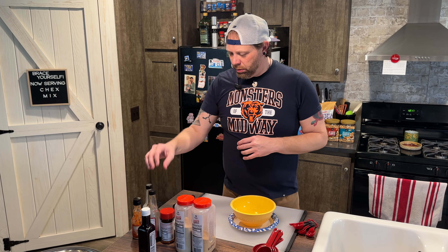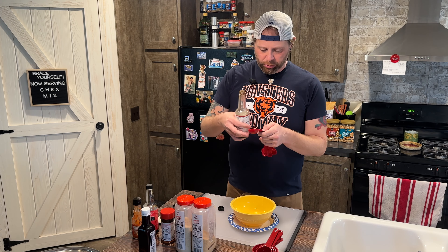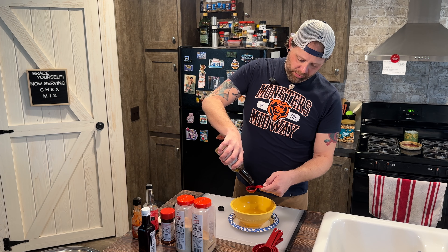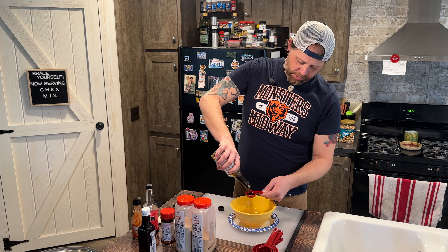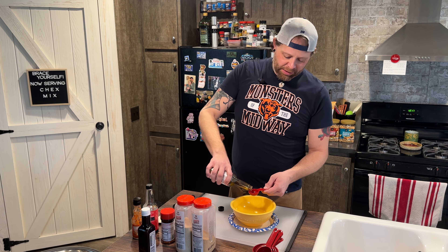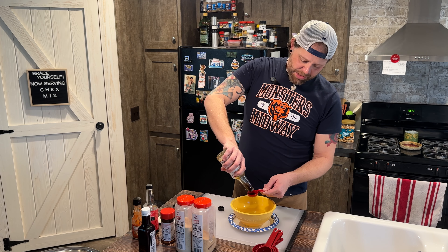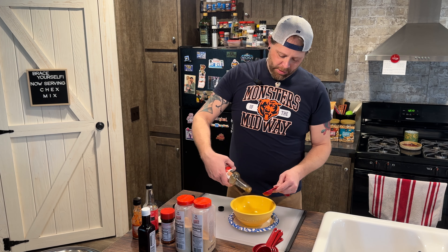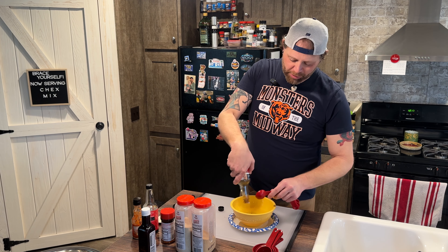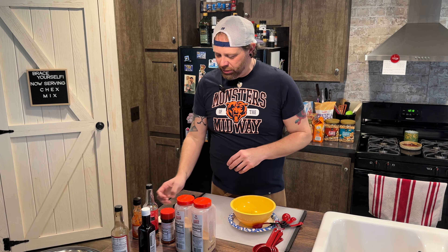The first thing we're going to do here is add four tablespoons of Worcestershire sauce. That seems like a lot and it is — this is very salty. If you don't like salt or you're watching your salt, use way less than this because it packs a punch. My normal recipe uses five tablespoons of this, but I decided to cut it down a little bit just because I didn't want it to be too salty — but we just added some extra anyway, so it doesn't even matter.